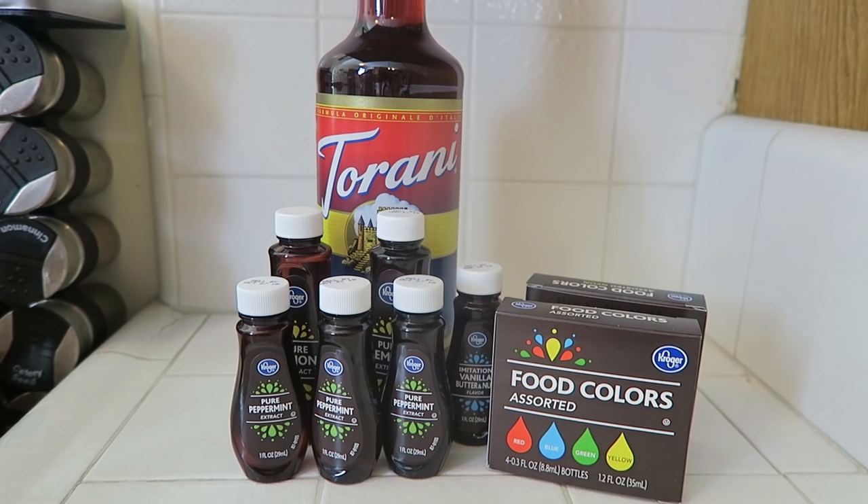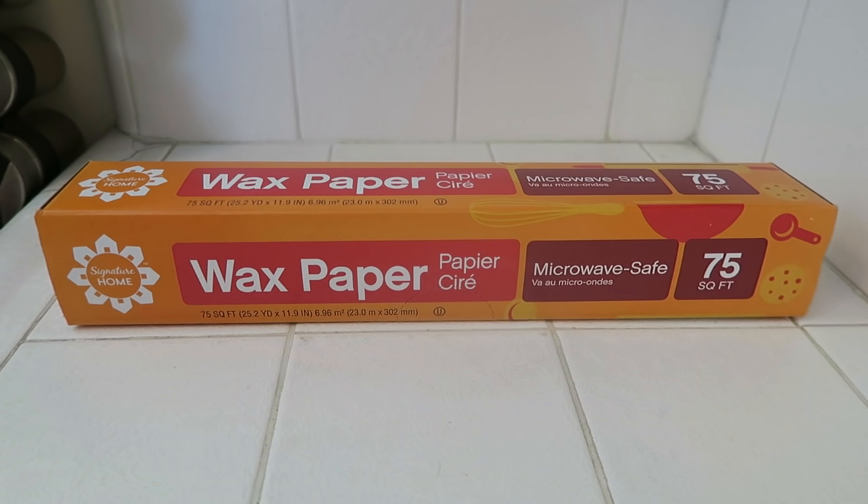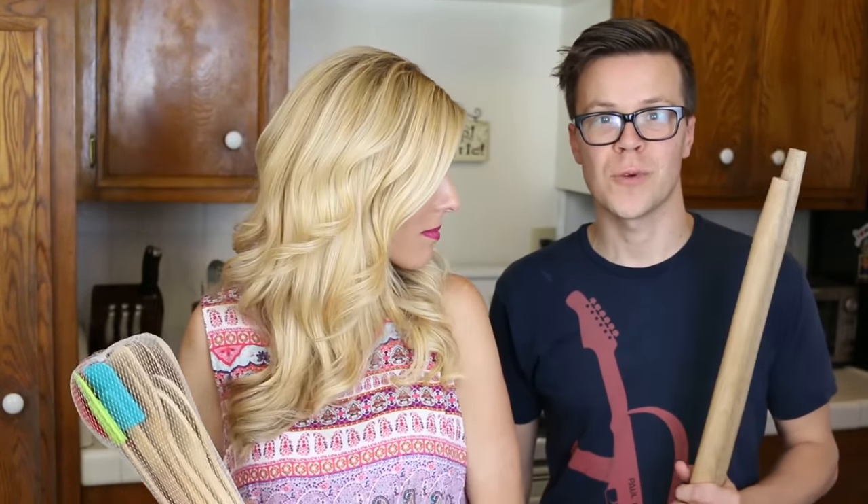If you want to make this at home, what you'll need is sugar, corn syrup, food coloring and flavoring, wax paper, and finally you'll need the stick for your lollipop. You can use these if you want a shorter stick lollipop, or you can use a broomstick if you want a larger one. We're mostly going to use these ones because I want my lollipop as big as me.